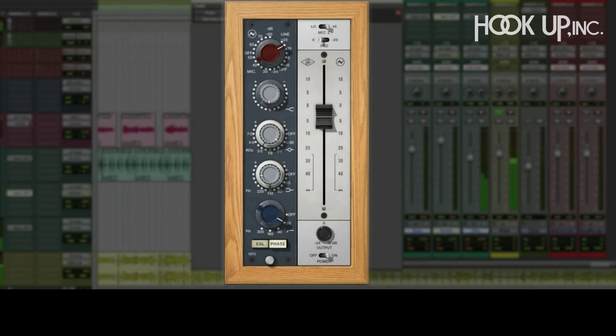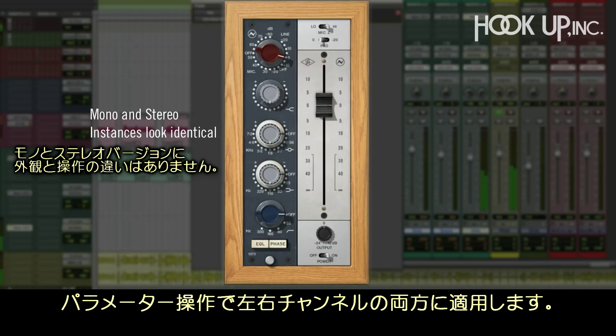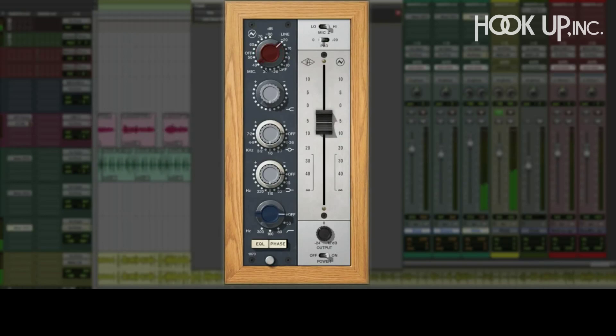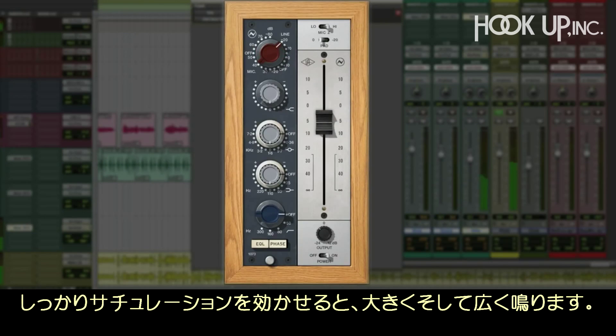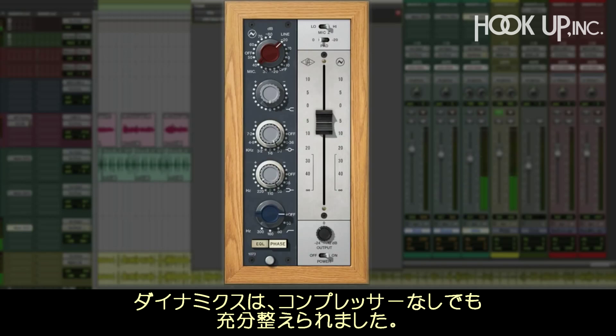Onto the overheads. This is a stereo track, and we can use a stereo instance and adjust both sides at the same time. When you drive the input really hard on these overheads, they get big and wide. And when we add some lows, it just gets super sweet, and the dynamics are already contained without using any compression.